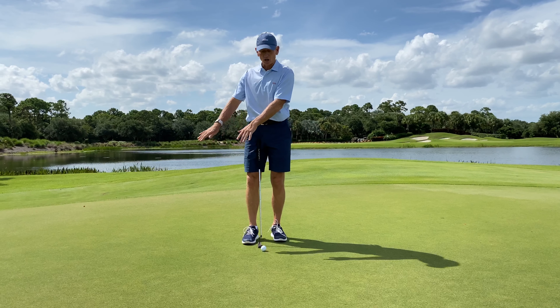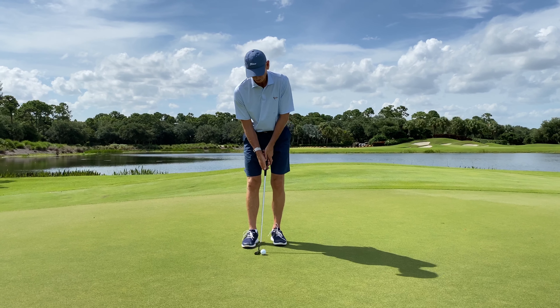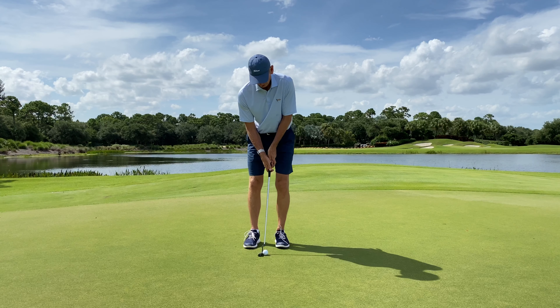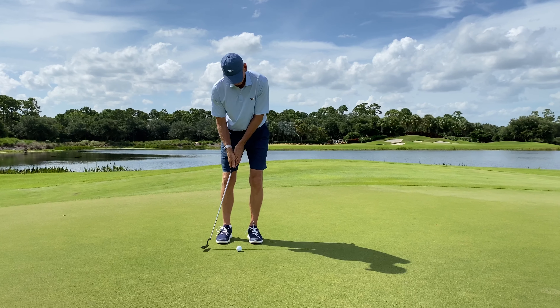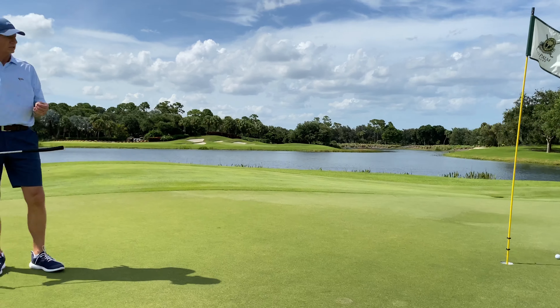Now, if I blend that little bit of arm swing and a little bit of softness of the wrist, it'll be more like my own stroke. And here's how I would look when I putt — that's a combination of both, and a little bit to the right.